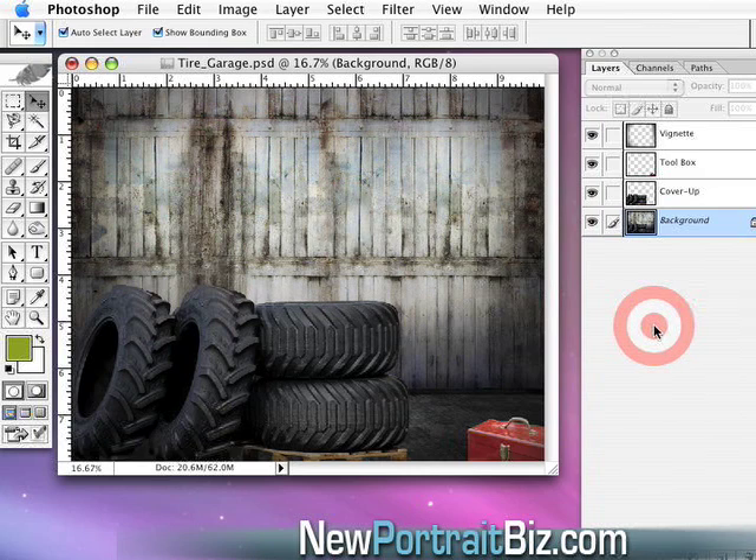So what I want to show you here is what we have — basically an old garage set. We call it the Tire Garage Digital Creation Set, which we just released in our club. It features some old tires, a pallet, a toolbox, an old floor, and a wooden garage door behind us.